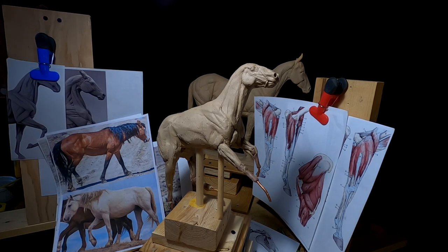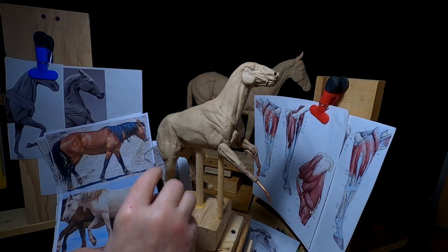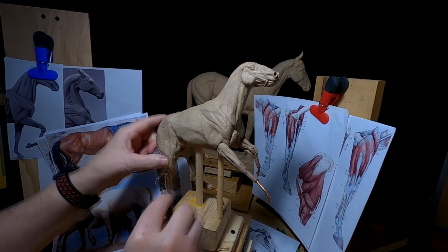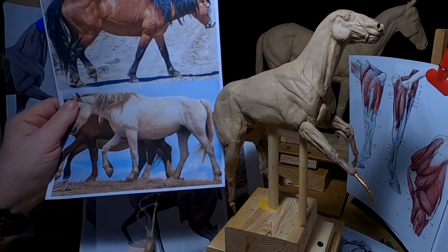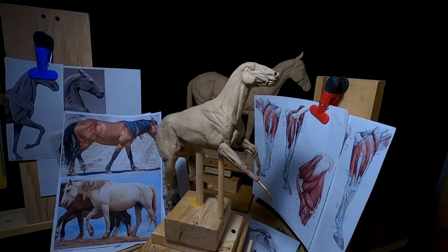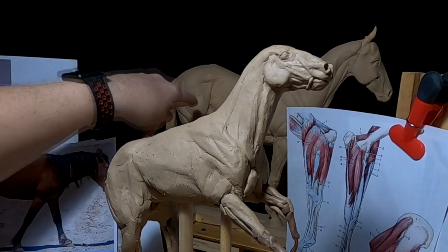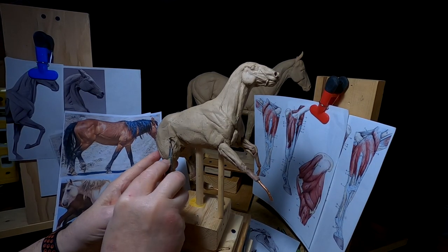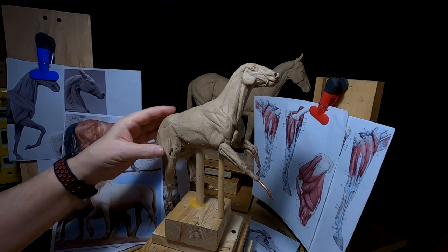I'm going to use one light for this because I've got to control the light source. I'm going by this leg that's stretched back, and it emphasizes the muscle that comes down from the hip — the point of the hip — and where it attaches to the knee area of the horse.